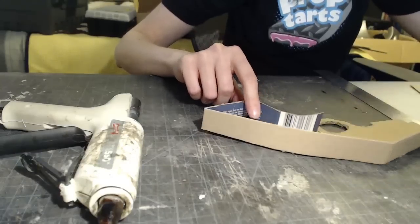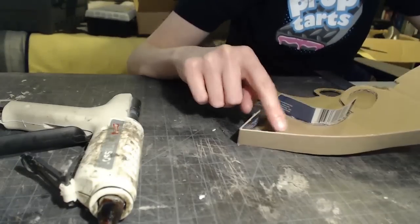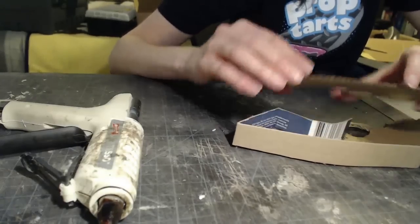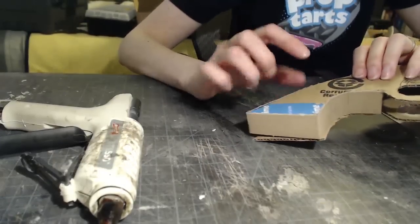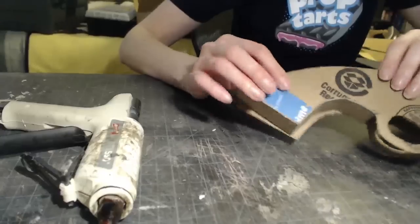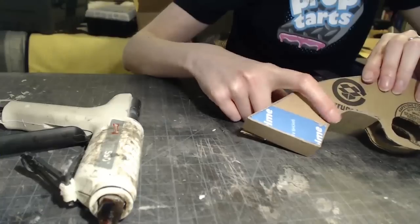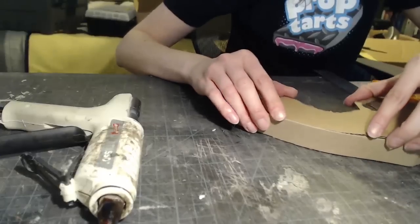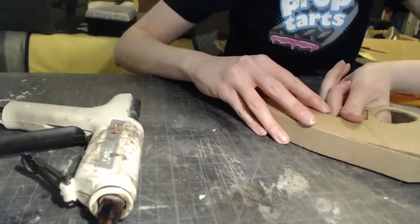I've got one side glued on and now I'm going to slot in the other side. I'm just going to pour a bunch of hot glue in there and wiggle this into place. I'm also coming to terms with the idea that I'm not going to have this beveled too much. But when I get the whole shape together, maybe I will hack away some of this to make it a little more rounded, because these do have grips that are supposed to round over the edge.